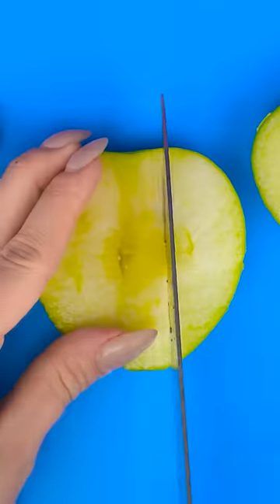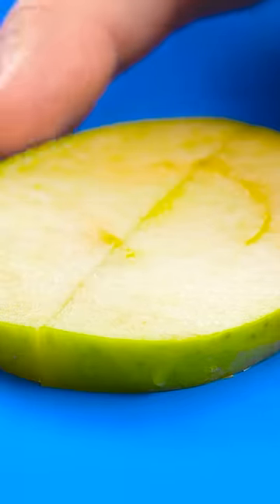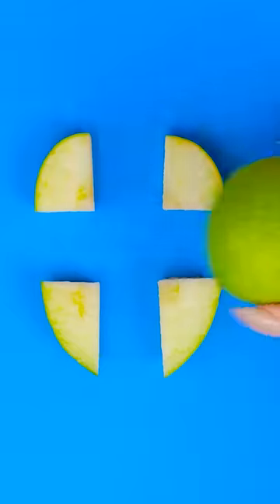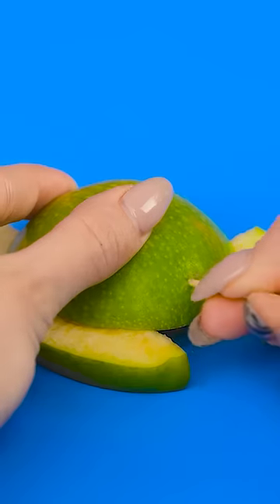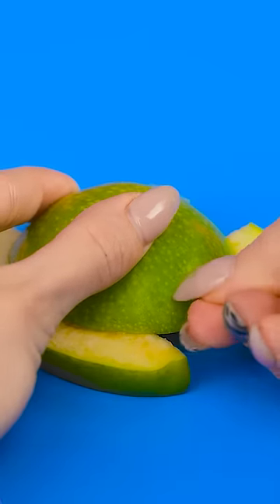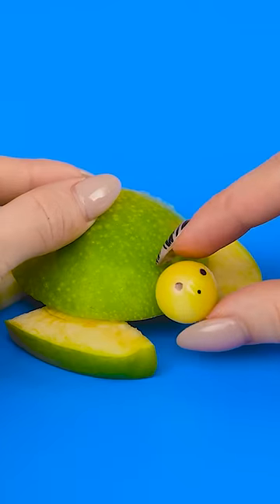All right, time to start slicing this apple! I've got a good slice! Now for more cuts. I'll take out this middle bit and push the ends together. And then I'll cut it in half again. There we go! I'll place the apple on top of these slices. Now I'll need to add a toothpick. Look at this little face! So cute! I'll add it to the toothpick. Oh my gosh! I made a little turtle!